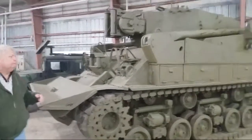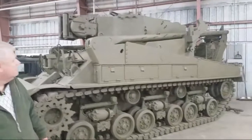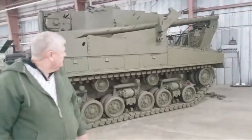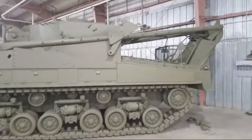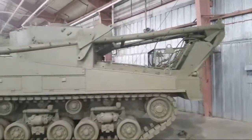This is a tank recovery vehicle — in other words, this actually tows disabled tanks back in. It's got the winch and everything. Look at how big the winch is out here on this end.